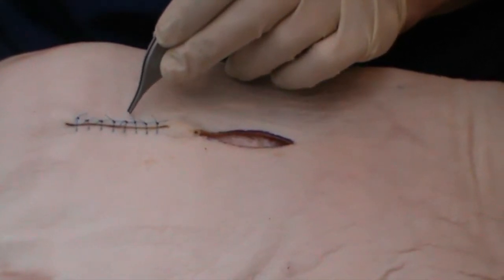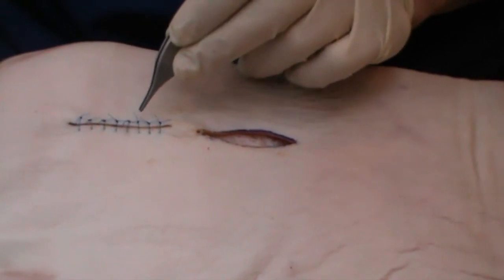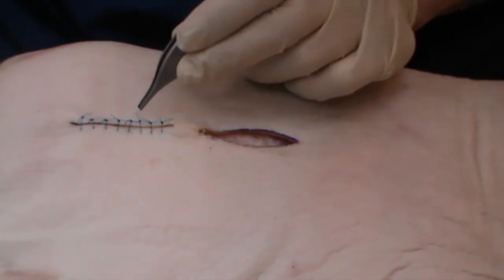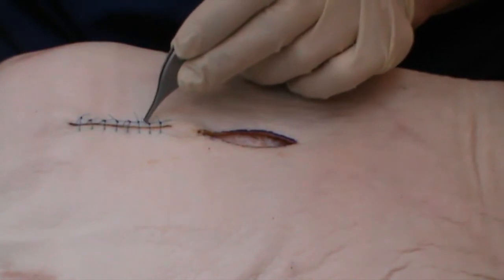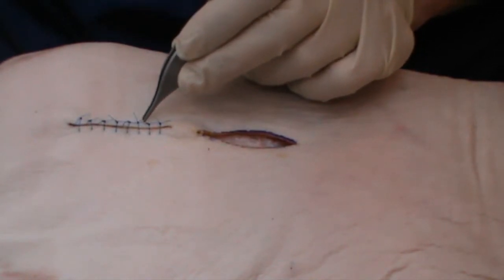Secondly, when they are removed, all the support that they provide to the wound will disappear. Wounds tend to be at their weakest some two to three weeks after surgery. So, just after the stitches have been taken out, the wound is then at greatest risk of opening up or dehissing.